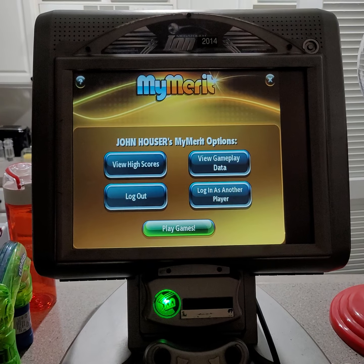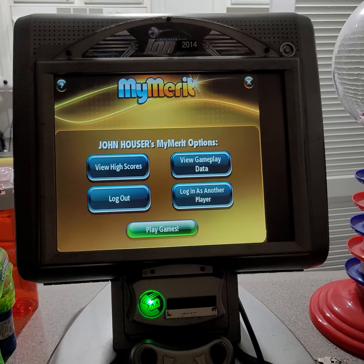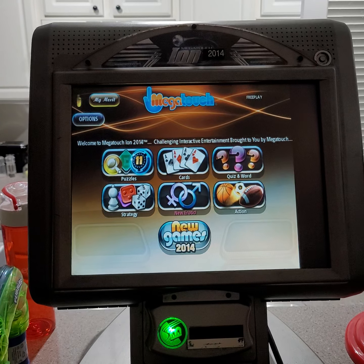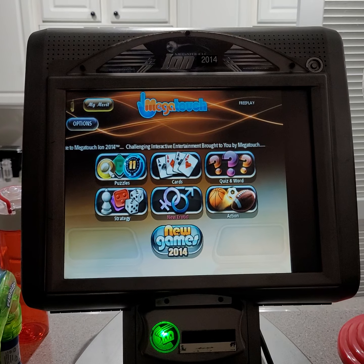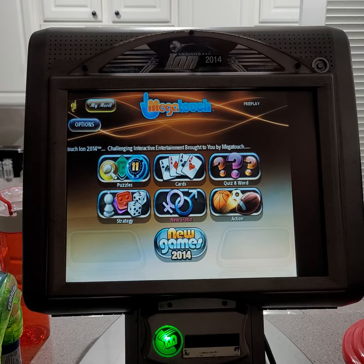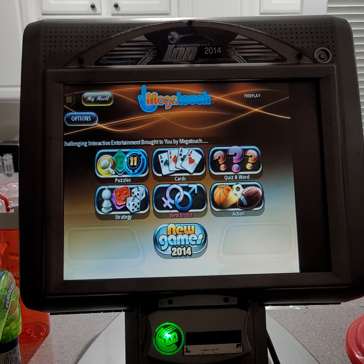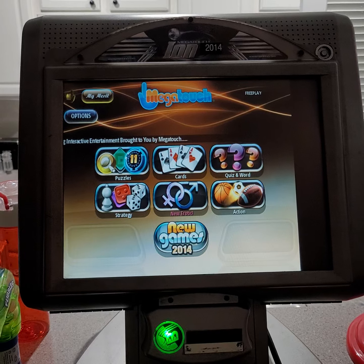Nissan Neva gave me a number when he called me on my phone, and then I programmed Nissan Neva's phone number into my phone, but I cannot tell you what Nissan Neva's phone number is.